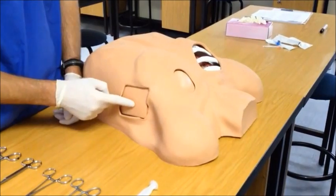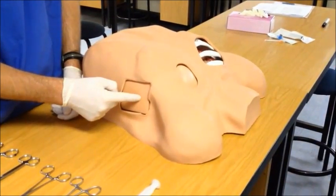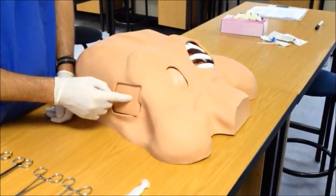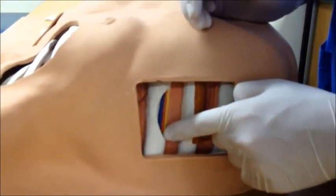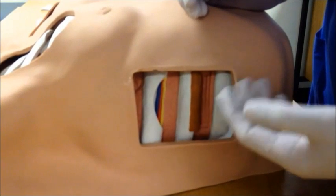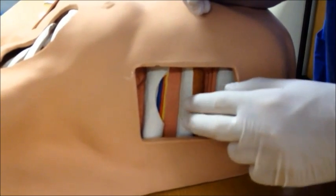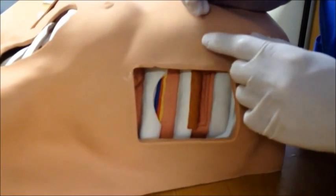Once the safe zone has been identified, palpate for the intercostal space and adjust your area of insertion to avoid excess soft tissue such as breast tissue in a female or a large pectoral muscle in a male. It is important when inserting the chest drain to avoid the neurovascular bundle. The intercostal neurovascular bundle runs on the inferior surface of each rib, and damaging it can result in excessive pain and blood loss. Make sure that you cut onto the top edge of the rib below and that your blunt dissection technique stays as close as possible to the top edge of the rib below.